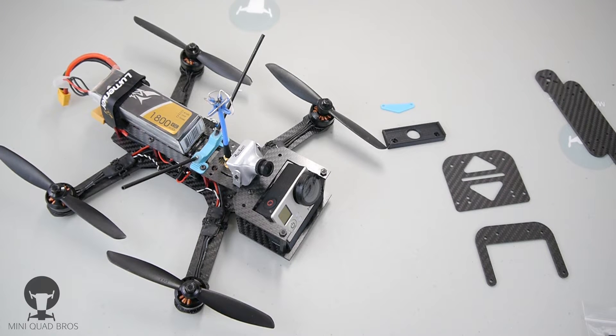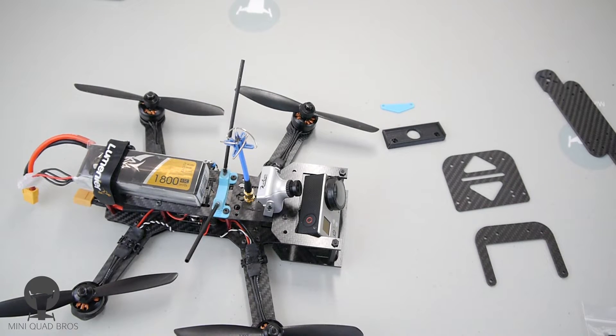This is available at miniquadbros.com and droneplastics.com. I'm going to play some footage from yesterday's tuning session with this guy. Thank you guys for watching — please subscribe.